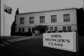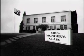Beep! Beep! Beep! Beep! Beep! Beep! You're coming! I'm coming!